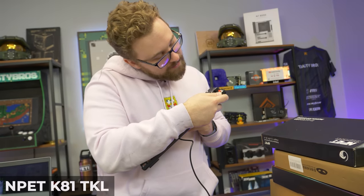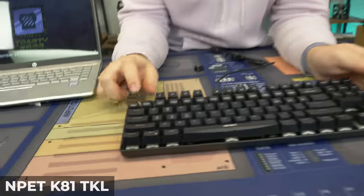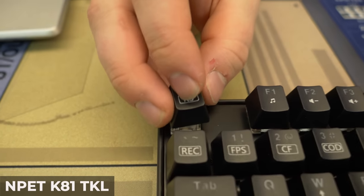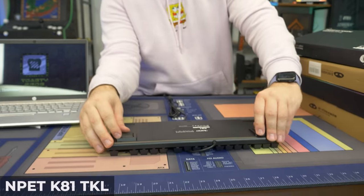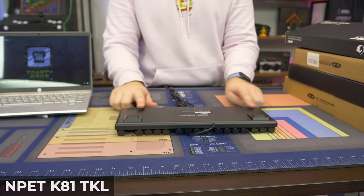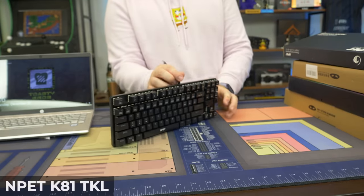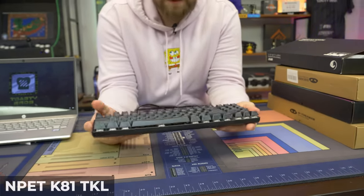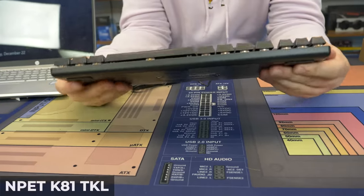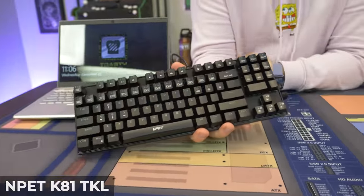We're going to pop off a key cap here to verify what brand we have — it's the same Jixxian switches, same thing as the last one. So we got Jixxian switches, if that's even how you say it. Let's look at the body of the keyboard. In the back we have flip-out feet, so you have different heights — it's not static like some of the other keyboards. It has non-slip pads, but the cable is stuck to the keyboard, which kind of sucks if you're wanting to replace it with something fancy. Build quality is pretty solid and it is tenkeyless, so you get the arrow keys, which is important to some people.